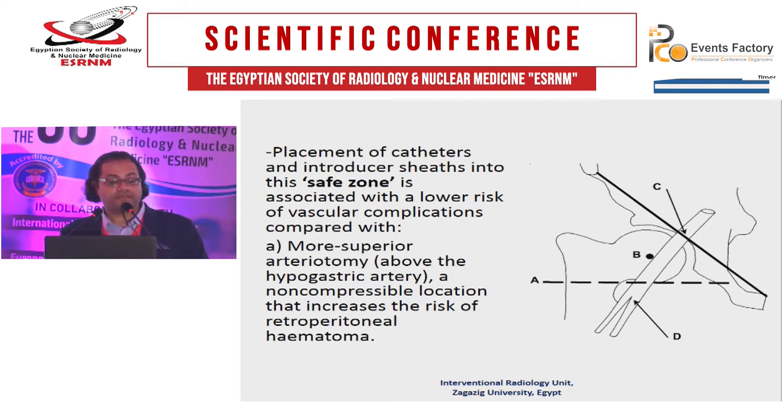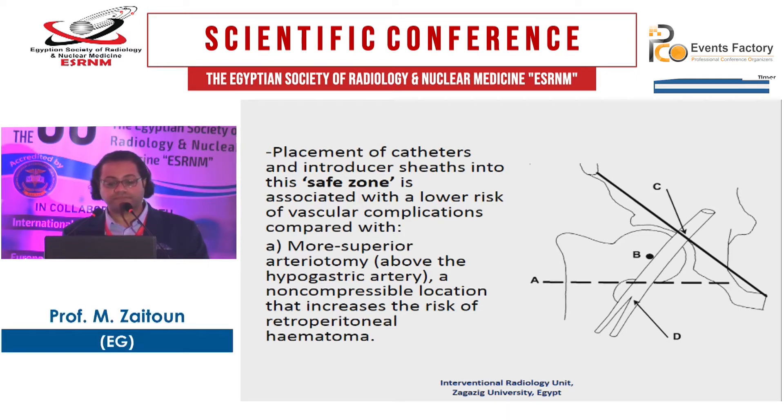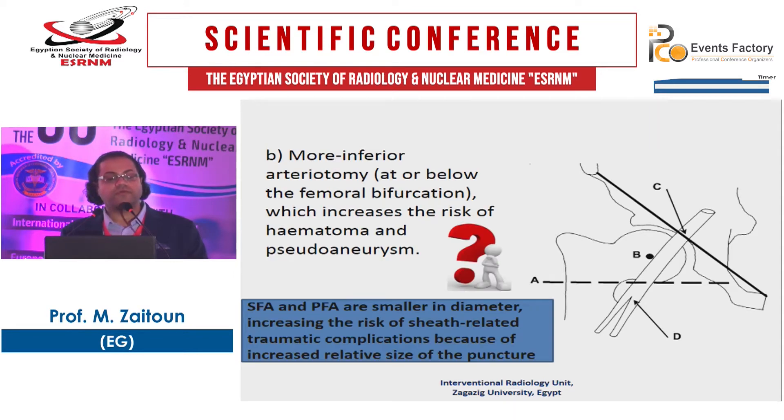It is better to place the catheter and sheath into the safe zone as it is associated with a lower risk of vascular complications. If you make a superior arteriotomy above the hypogastric artery, this is an uncompressable location — there is no femoral head to compress — increasing the risk of intraperitoneal and retroperitoneal hematoma, which can be lethal. An inferior arteriotomy at or below the femoral bifurcation increases the risk of hematoma and pseudoaneurysm, because both the femoral artery and profunda femoris are smaller in diameter, increasing the relative size of the puncture and risk of sheath-related traumatic complications.